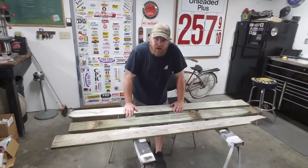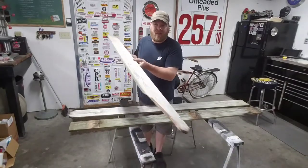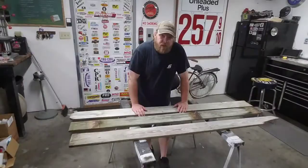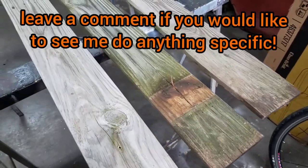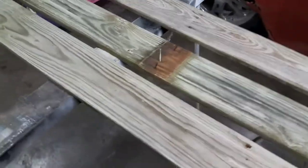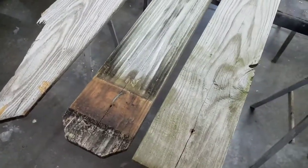I'm gonna start with one that I've been wanting to do for a while — just recreate an old railroad crossing sign. As you can see, these things are pretty rough, obviously just old fence boards, nothing too fancy. If you haven't already, head on down and like and subscribe to the channel to follow along with a lot of different painting projects I do as well as all my other projects.